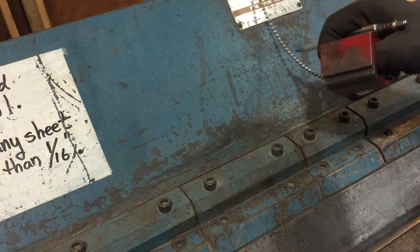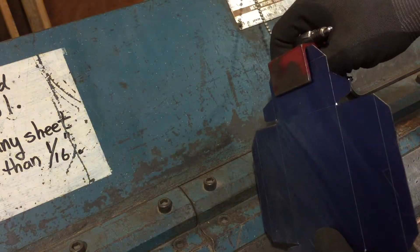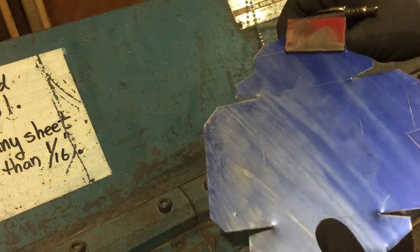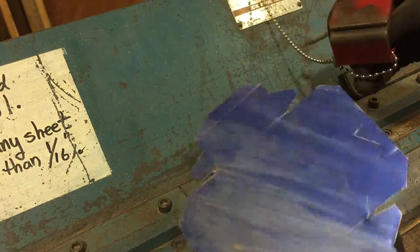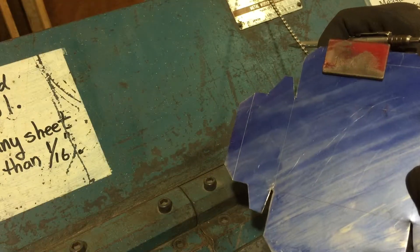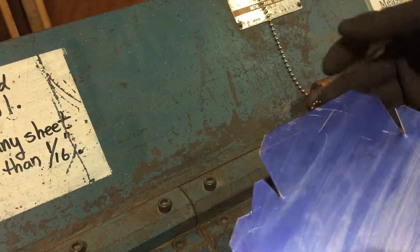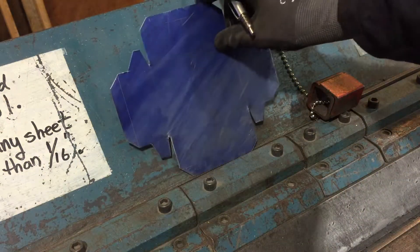The material I'm actually intending on bending today is this thin 22 gauge material. If you're going to try and do one of these box constructions with the spot welder and some of the tighter folds, you'll pretty much only be able to do them with really thin stuff. If you try and do these double folds with 16 gauge, it's just not going to work for you.